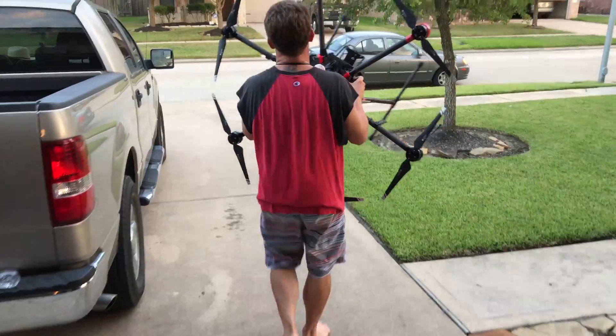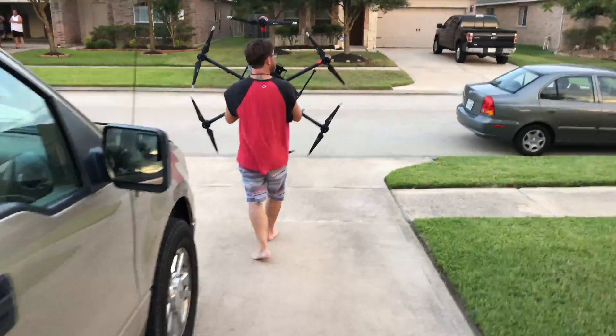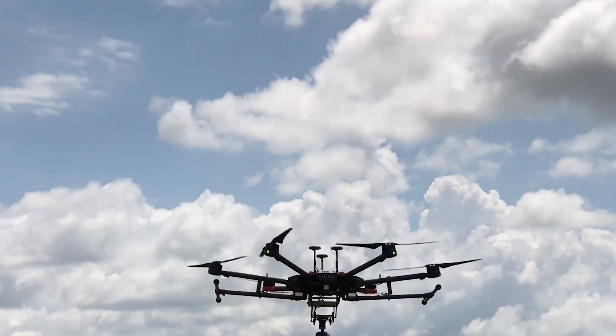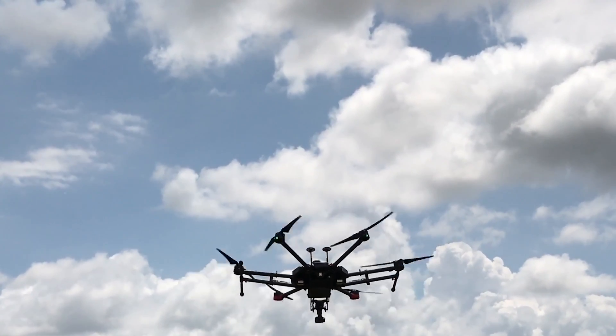Well, it looks like we are ready to go — let's take this beast up in the air. It looks like I'm flying at home, but actually I grabbed some footage from earlier in the day.